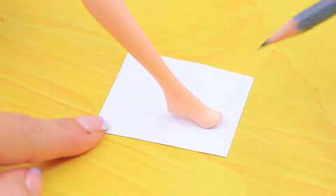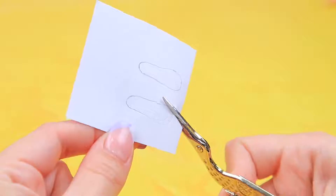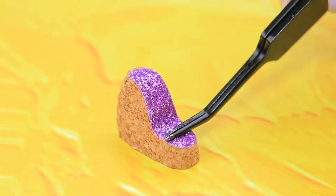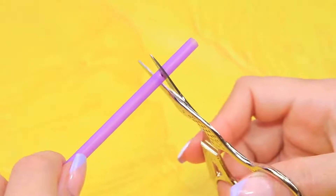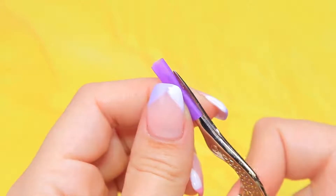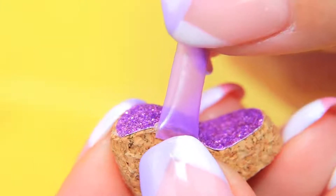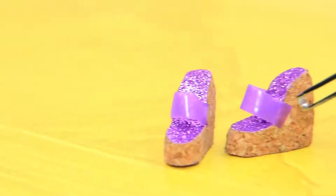Trace the feet on glitter paper and cut out an insole. Attach the insoles to the soles. Cut a piece of straw to fit the sole. Hot glue the open straw to the shoes. Decorate the joints with rhinestones.